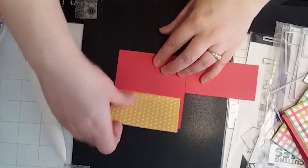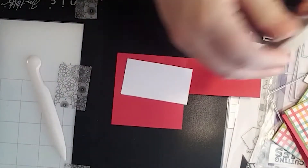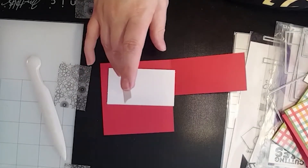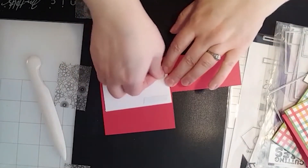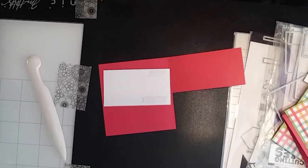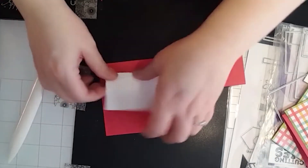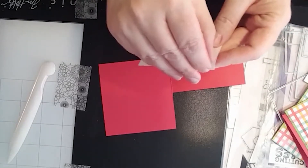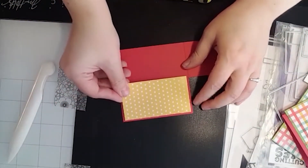We're going to put that piece on the inside of our card. I'm using Brutus Monroe's new easy tear tape — I just got this over the weekend at the Brutus Monroe Staycation event. It was really fun; I actually got to teach one of the classes, and the kit was incredibly generous with what they included.